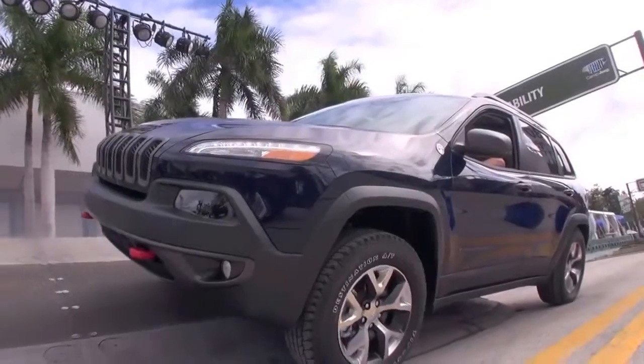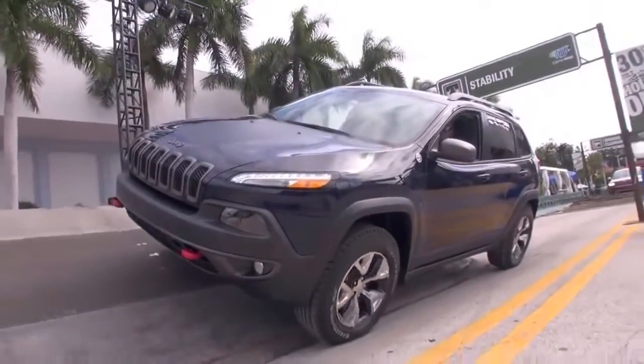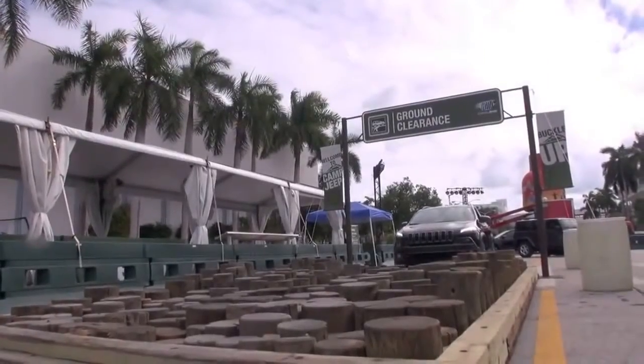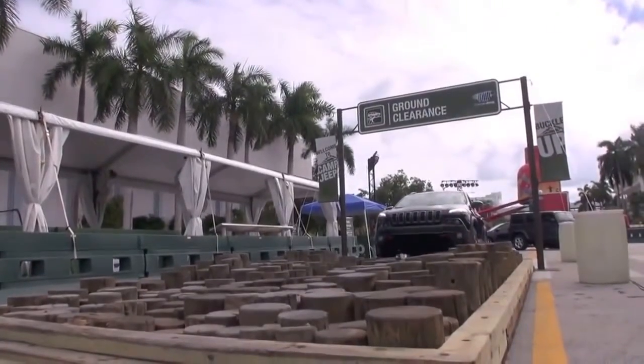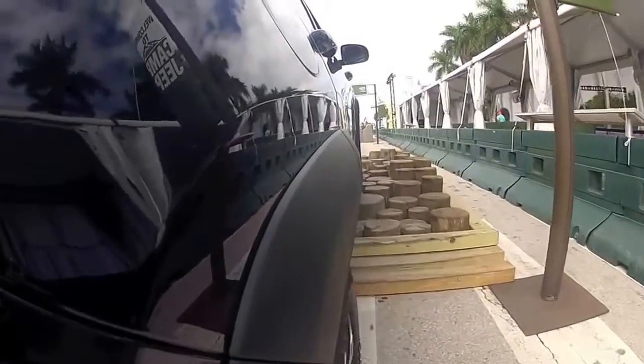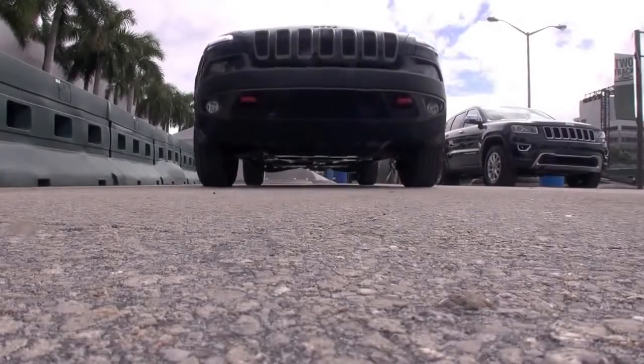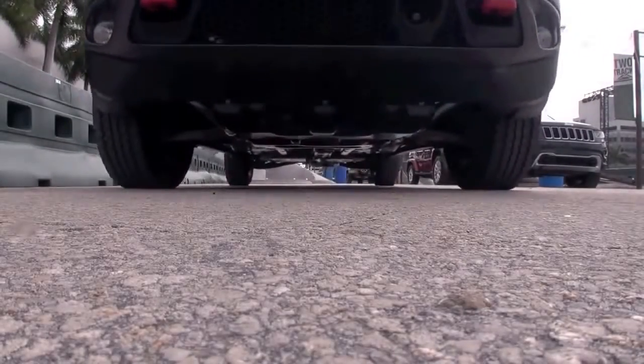Great interior, and obviously the LEDs are what everyone notices first on the outside — the signature LED lights. But it still has great off-road capabilities with a lot smoother ride. We're going to test out the ground clearance here first. The Trailhawk sits about an inch higher than the other Cherokees.